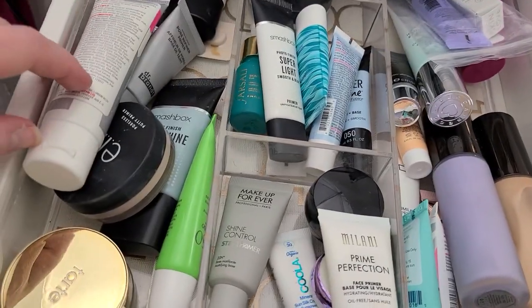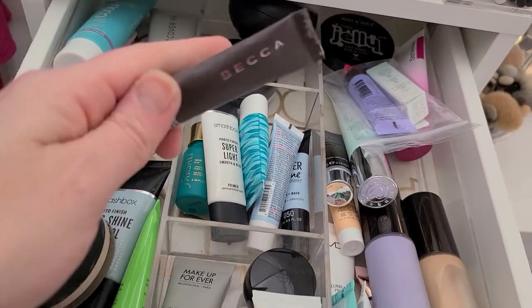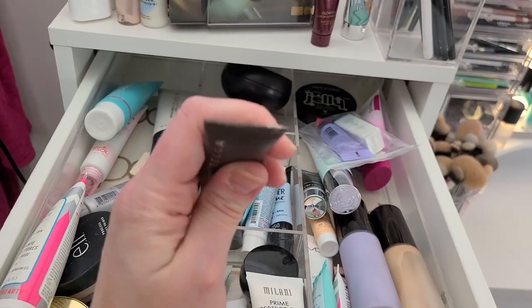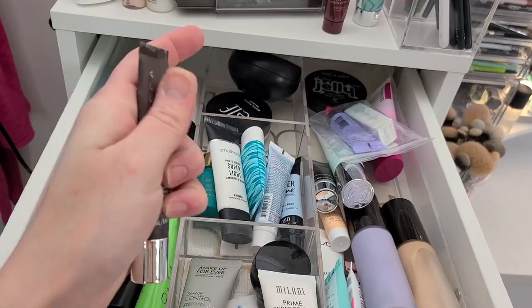Why do I still have this? This is the Becca Ever Matte — I don't care for this. And actually it's busted at the ends, like it was coming out the top. That's going.